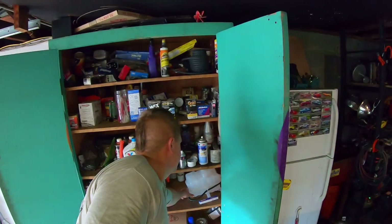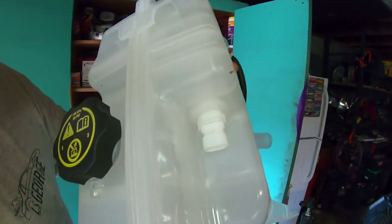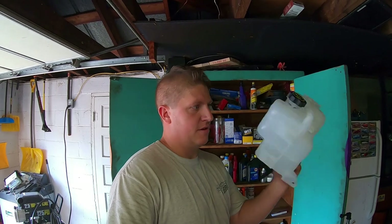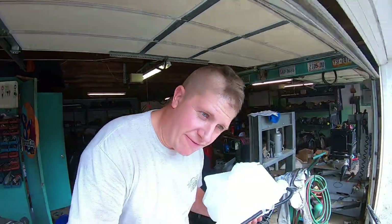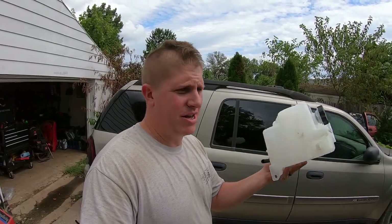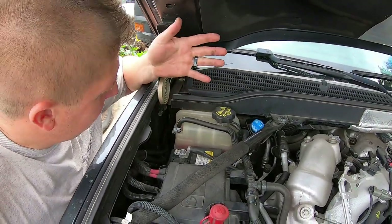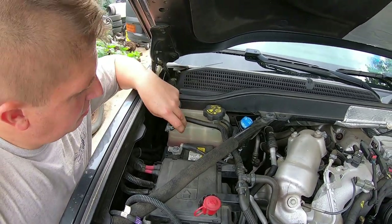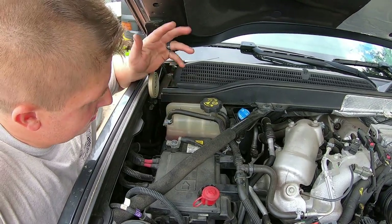In GM's universal wisdom, the sensor is molded into the coolant reservoir. So you can't just replace the sensor — you have to replace the whole reservoir. Fortunately, I got this on Rock Auto, it was like 70 bucks. I've bought sensors that are 50 or 60 bucks just for a sensor, so a whole new coolant reservoir for 70 — it's a bummer, but I'm not super upset about it. The truck's got almost 70,000 miles on it now.